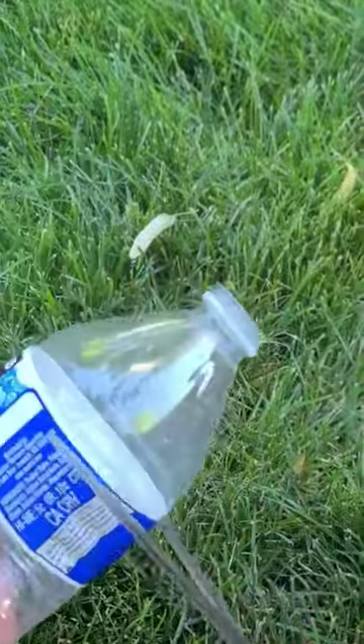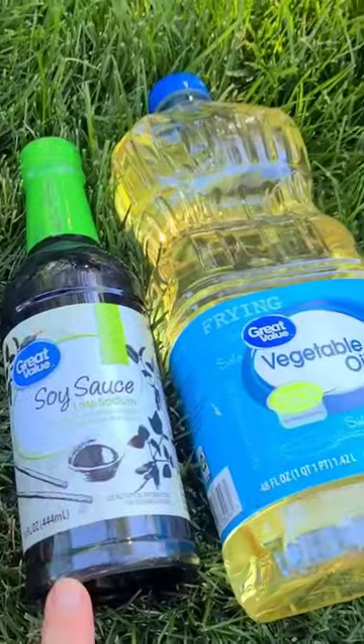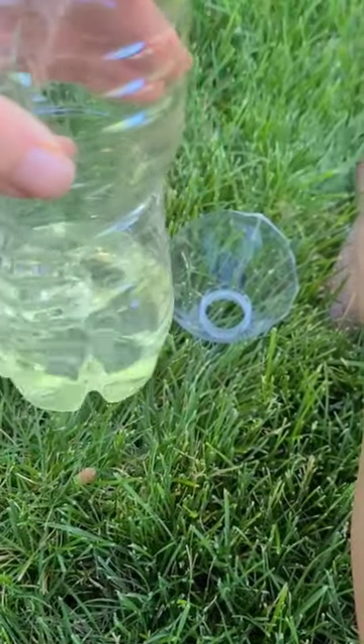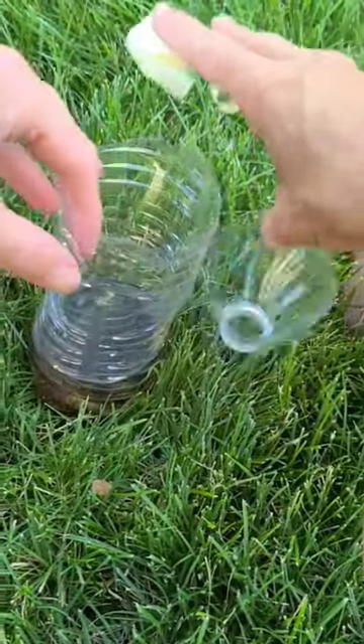So I'm going to get the traps ready to put up. I did some experimenting a few years ago about what traps work the best for me, and these are what work best. I just grabbed some cheap vegetable oil and soy sauce, and I put half vegetable oil, half soy sauce, and then I'll use water bottles and put the lid upside down.